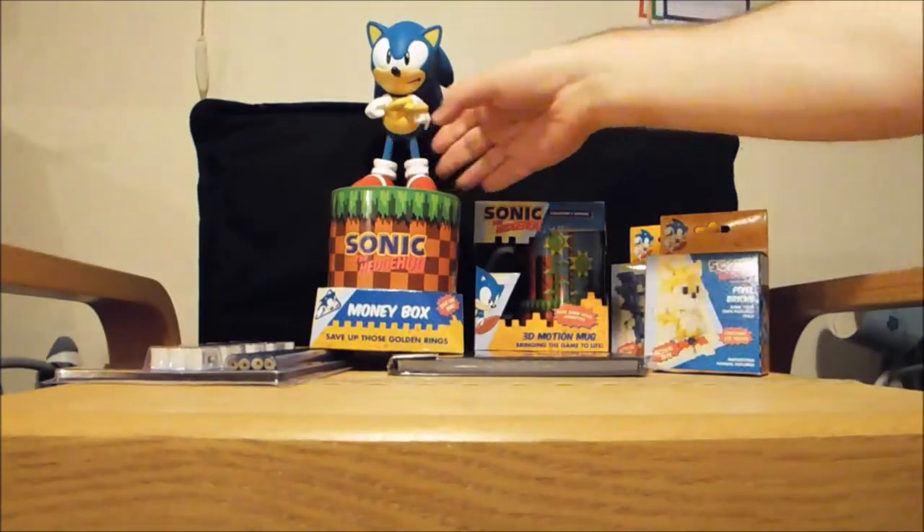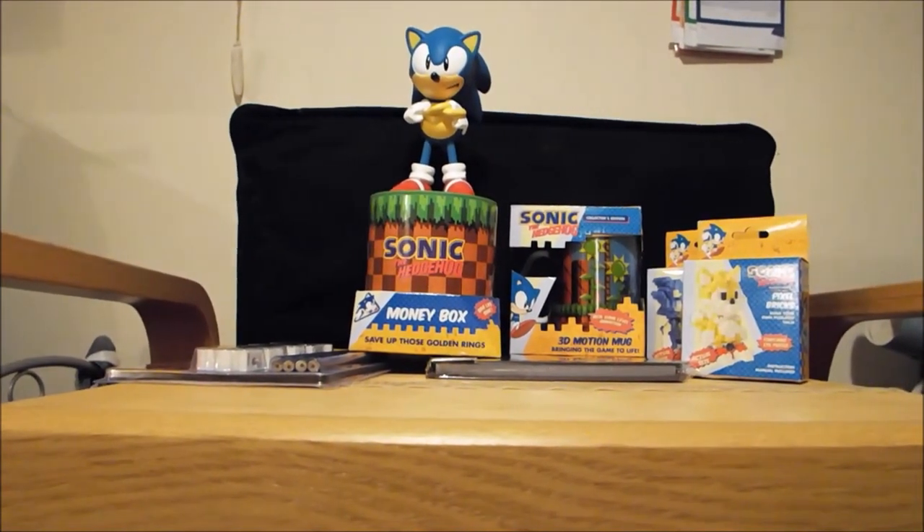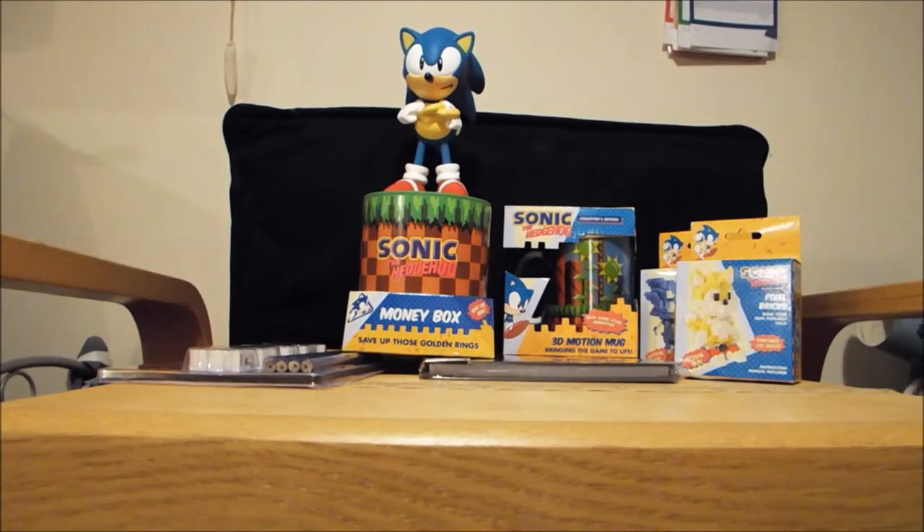So that's it for the Sonic the Hedgehog Z-Box. Visit Xavi.com and you can order one of those yourselves. Until next time, bye bye.